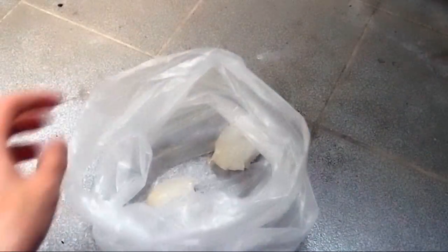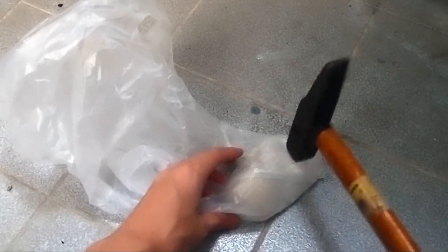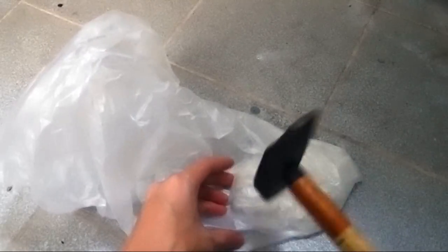I used the two alum crystals to make a new crystal, so I have to prepare some smaller crystals. Put the big crystals into a plastic bag and use a hammer to make them into smaller pieces.